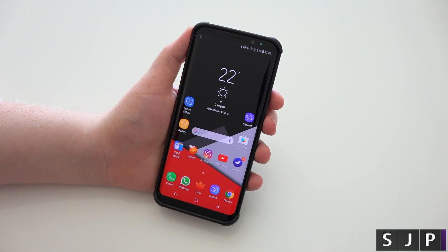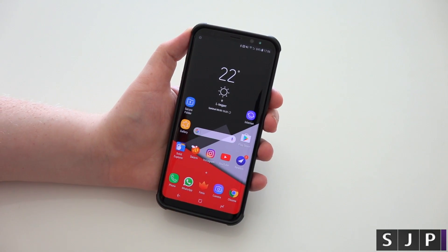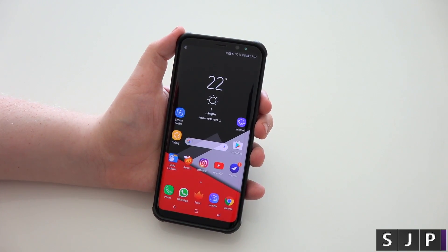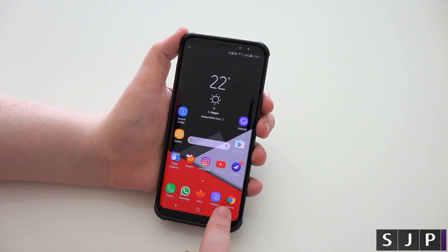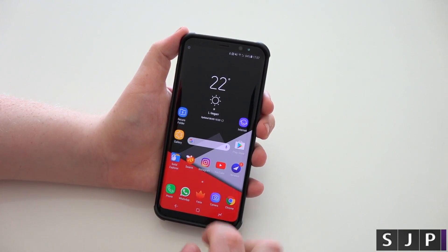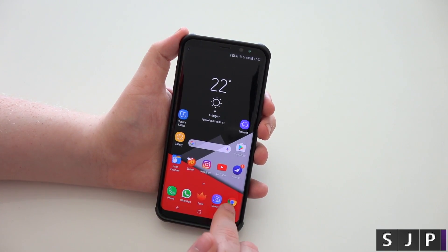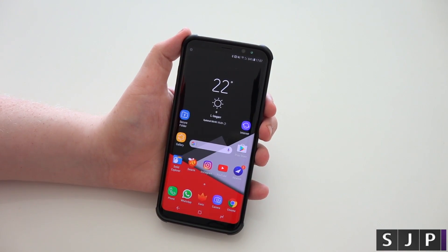Hey everybody, Sam back once again. We are back with more Galaxy S8 Plus treatment, and Galaxy S8 as well to be fair. We're going to show you how you can actually put back your little apps button that used to be there. Some people don't like the option of swiping up and then swiping side to side — they want that actual button back there. So how do you do it?